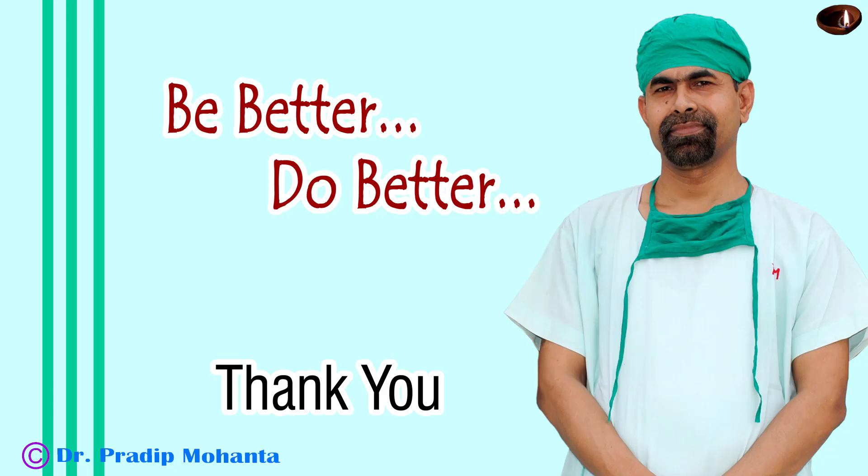The case is concluded here. Thank you very much for your attention. Hope this video will give you a very important trick of how to attract nuclear pieces to the aspirating port of the FACO needle. Thank you very much. Be a great surgeon and serve your patients with love, respect, empathy and great surgical competence.